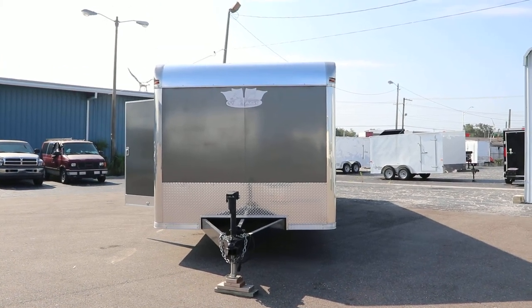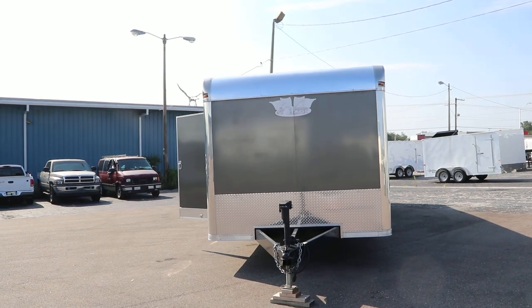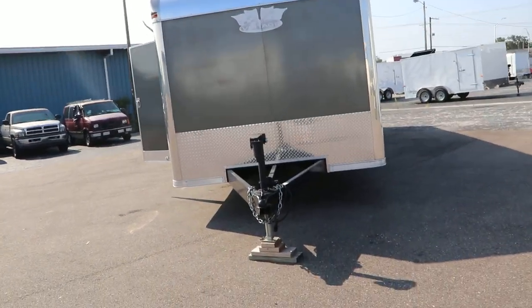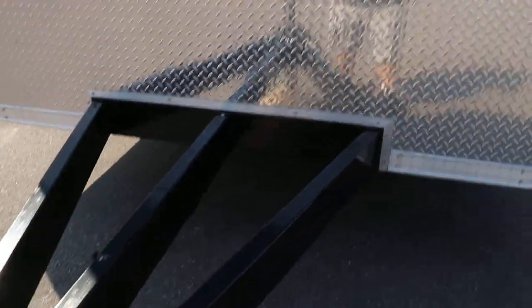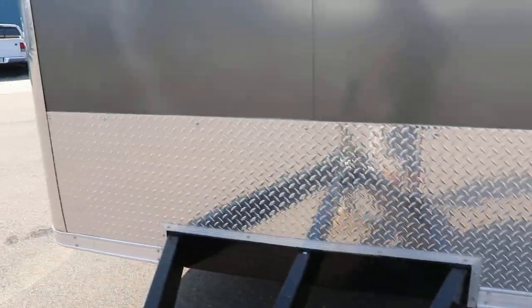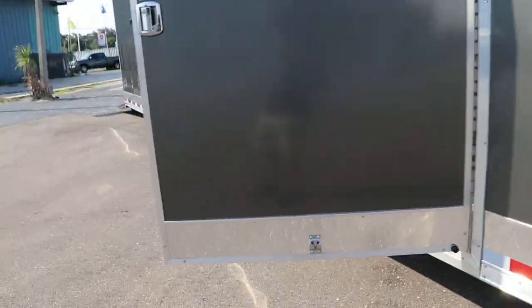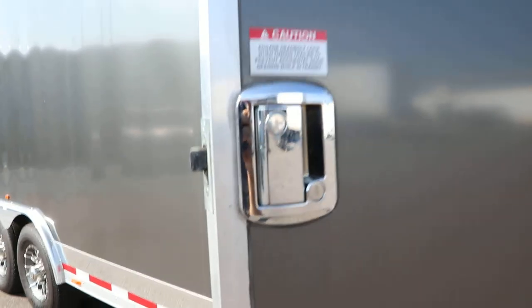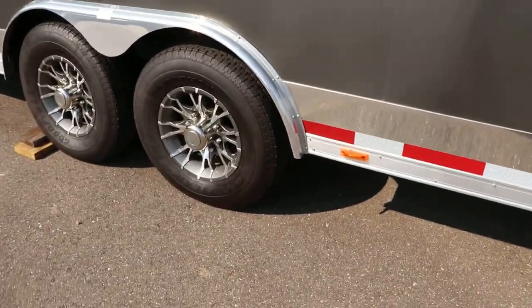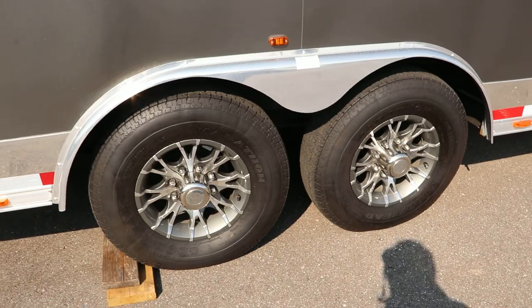Here we have a vintage race trailer. It has an all-steel frame with all DOT approved lighting. It has safety chains as well as an aluminum stone guard, a door latch, and 16-inch tires and wheels.